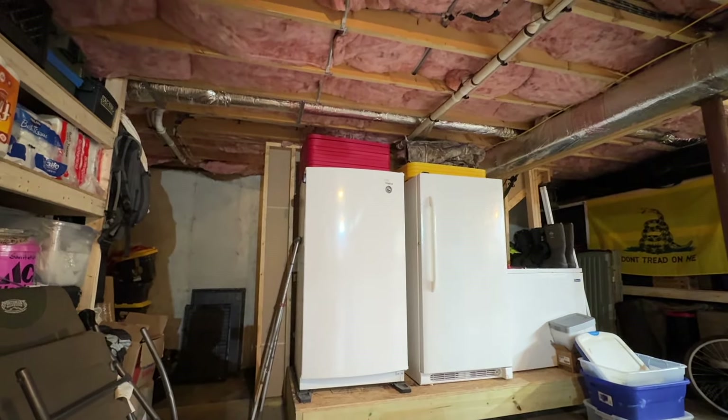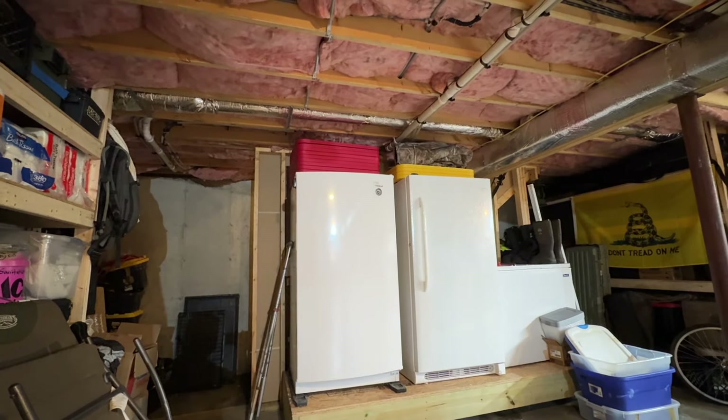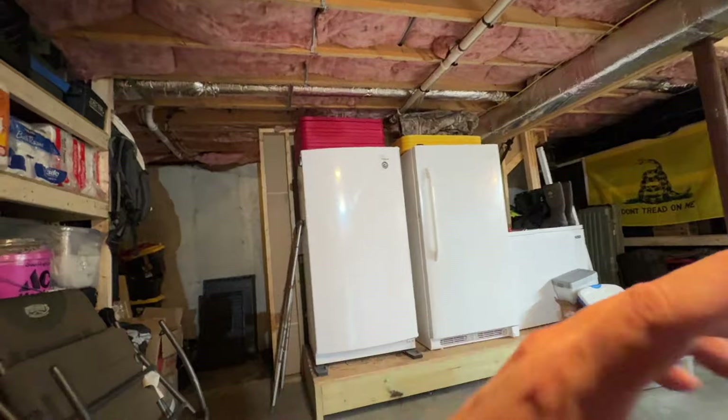The reason I wanted one of these is because when it comes to power production — like I've been talking about — I want to be able to produce my own power. If we have a longer-term situation where the power's down, I want an option that's more efficient than my big refrigerator upstairs. We have a couple of freezers down here; I'd probably consolidate everything into one or use the little chest freezer, but it's still nice to have a refrigerator for stuff you want to use day to day.